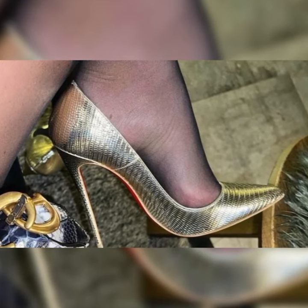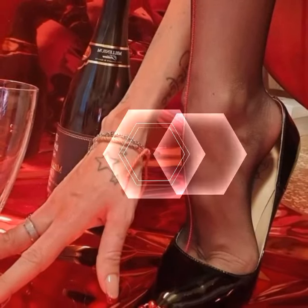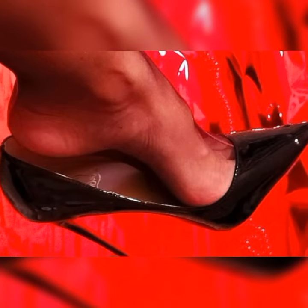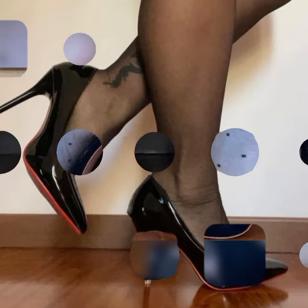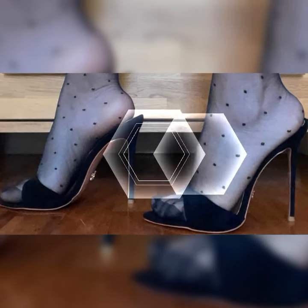These shoes have multiple straps that wrap around your feet, creating a chic and trendy look. Let's dive into the different styles of strappy heel sandals. First, we have the classic ankle strap design. These sandals have a strap that wraps around your ankle, adding a touch of elegance and ensuring a secure fit as you dance the night away.